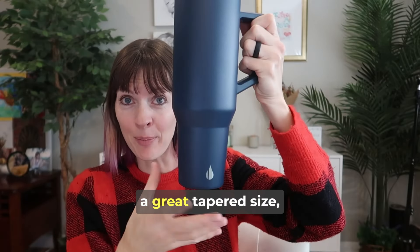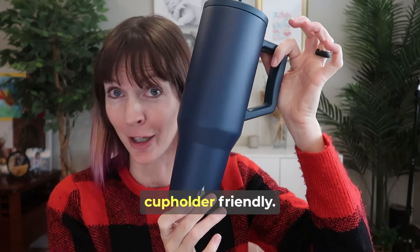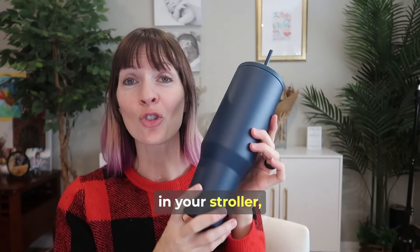it comes with a regular one for liquids and a thicker one, which will be great for things like smoothies. The bottom is a great tapered size — just three inches down here — so it's going to be universally cup holder friendly. It'll fit in your car, in your stroller, you name it.